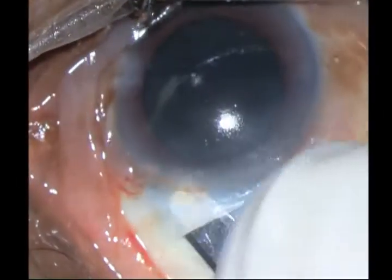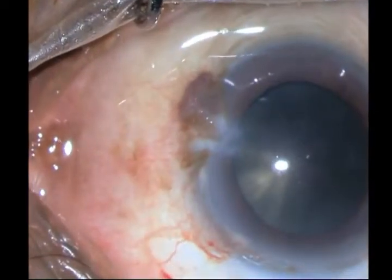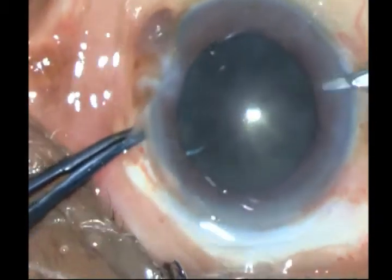And once I am sure that it is wide enough, I go ahead and put in first my side port incision, then enter the chamber with the keratome.